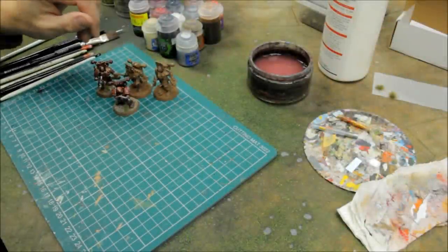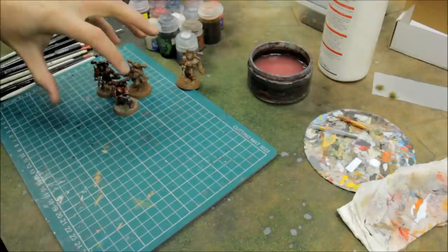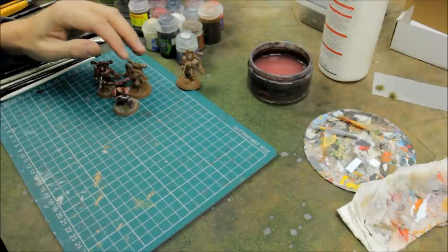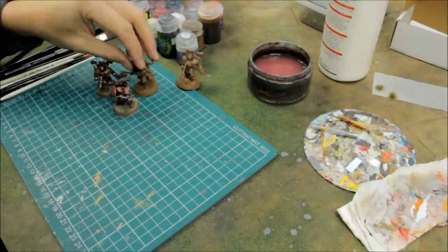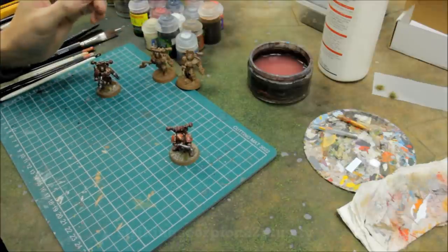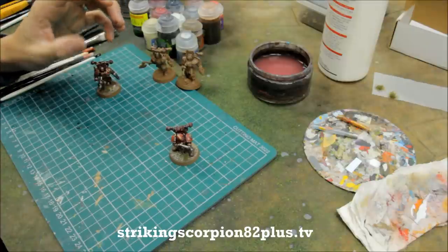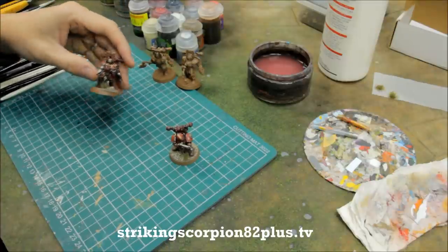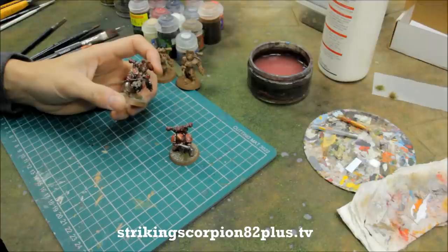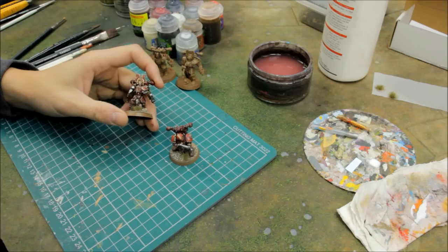Welcome to this painting tutorial for Chaos Space Marines. I'm actually painting these up on commission at the moment for a client and I'm very happy with the results, so I thought I'd turn it into a painting tutorial. It's about time to put something together for those looking to paint up Chaos armies. It's an exciting technique — it's very quick and you can get some amazing results.